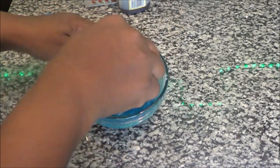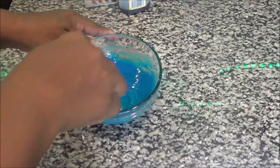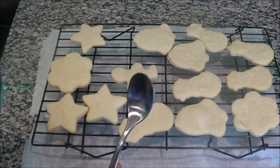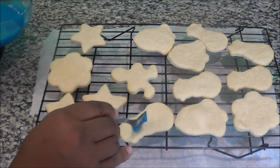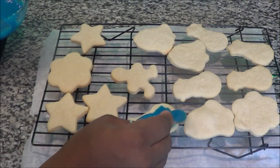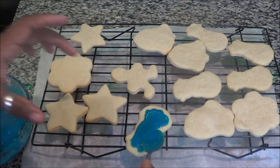If you desire more of a frosting consistency, you just add more powdered sugar to make it thicker. I like more of a glaze, so I make mine a little bit thinner. It's time to ice the cookies — I use something really small and just kind of pour it in the center and let it fall over the cookie on its own, just a natural way. It depends on how much icing you want on your cookies.